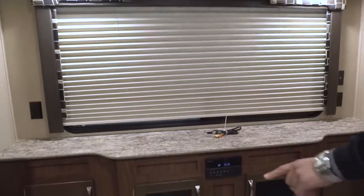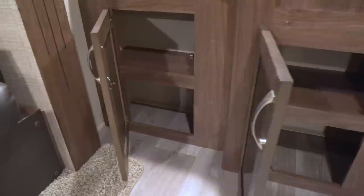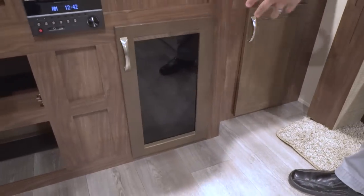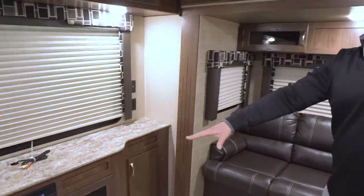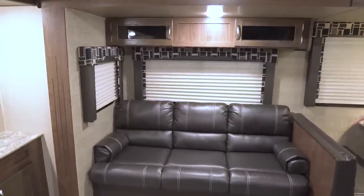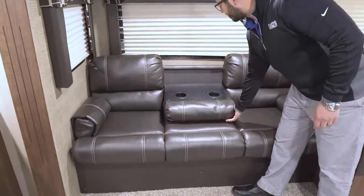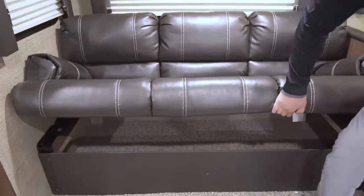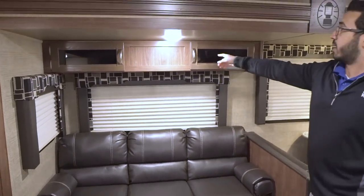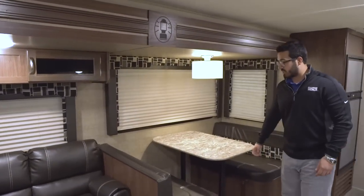Underneath you have additional storage with wood doors on the sides and tinted glass in the center, helping break up the look. Right across the way is the super slide — just like the other side, you have another jackknife sofa. The center drops down and it also has more storage underneath. Storage galore in this main living area, with storage across the top, LED lights, and windows all the way around letting in a ton of natural light.